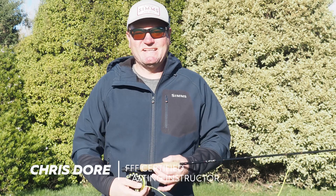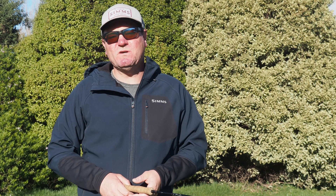G'day guys, I'm Chris Dore and today's lockdown tip we're going to talk about mending your fly line. Now many people mend and kind of know how to mend, but not a lot of people do it properly, efficiently, and effectively. So we're going to try and make the whole process of mending easier for you today.